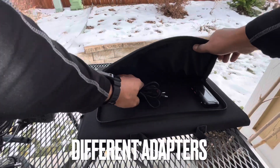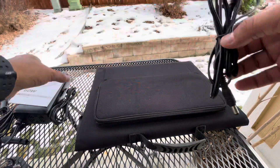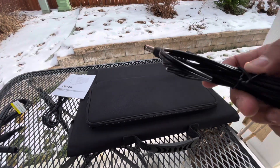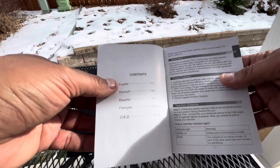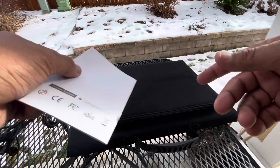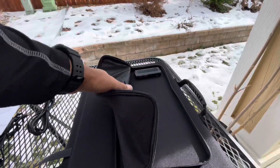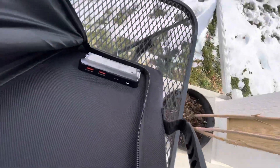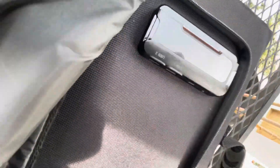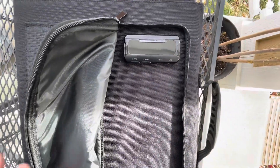Disclaimer: this was an Amazon Warehouse purchase, meaning it was returned. It did not come with the full package of adapters it's supposed to, but I got it for really cheap. It still came with some adapters for other generators, just not the type that work with a Jackery or Goal Zero. If bought new it would have included those — not a big deal since I got such a deal on it.